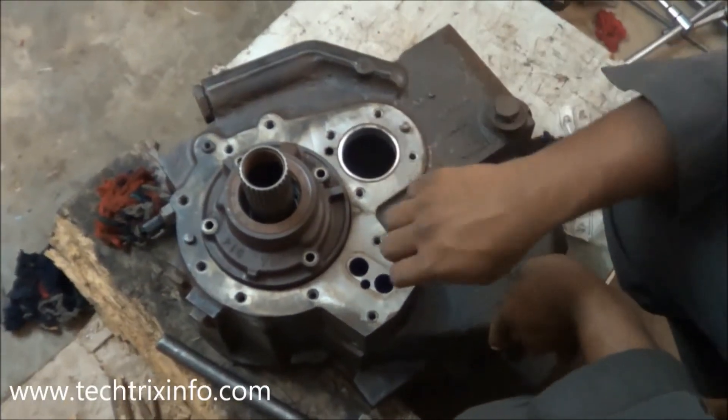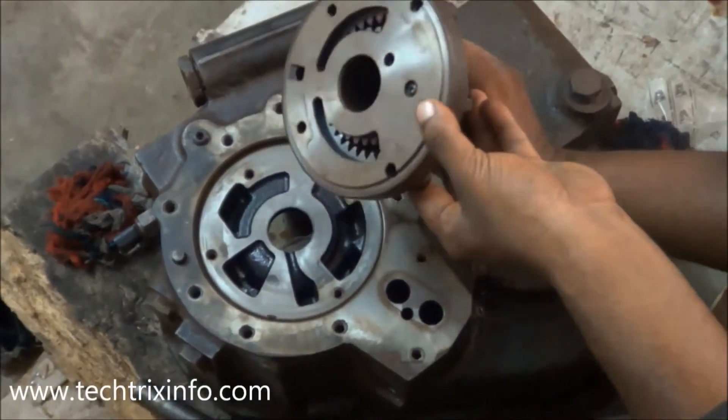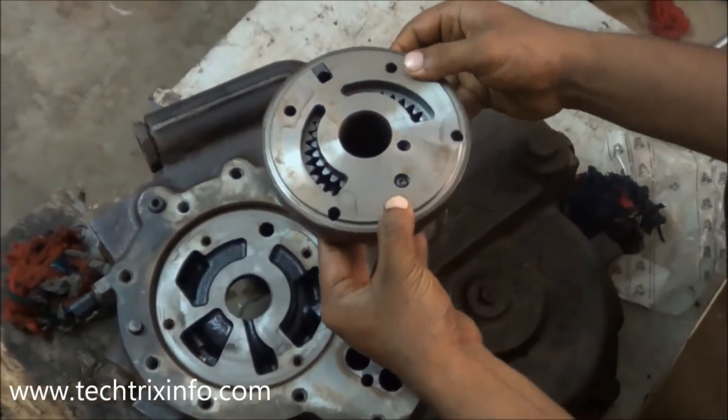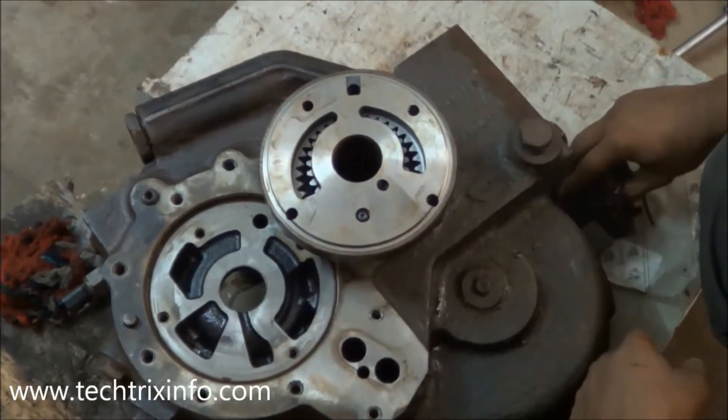Today let's see where the charging pump, or crescent type pump, is installed on a hydraulic gearbox of a construction equipment. That's the gearbox of a back loader machine, and you can see the socket or the port at which the charging pump is installed.